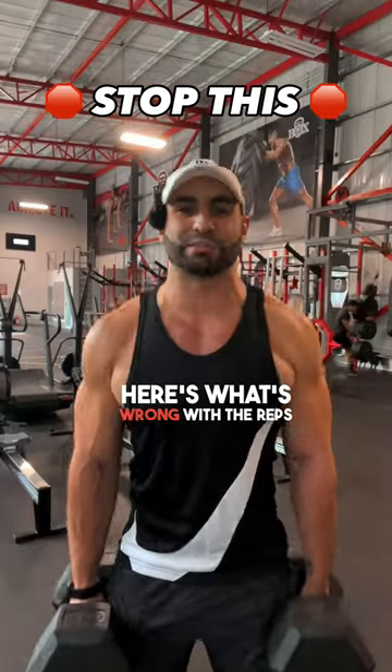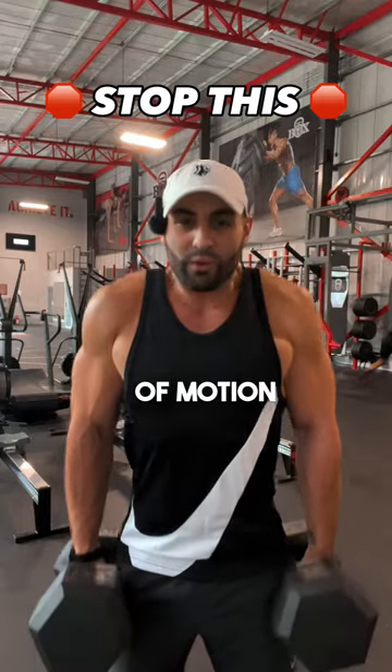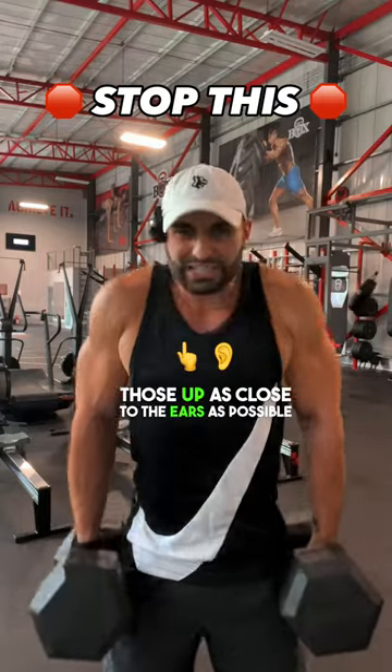Here's what's wrong with the reps. Number one, this is a very shallow range of motion. We want to get those shoulders up as close to the ears as possible.